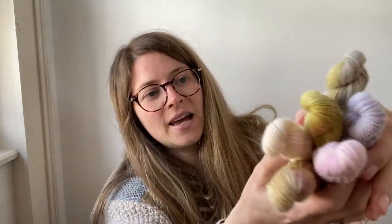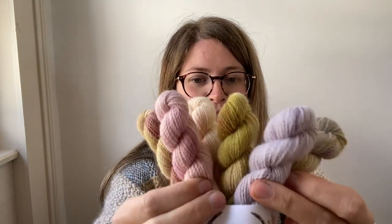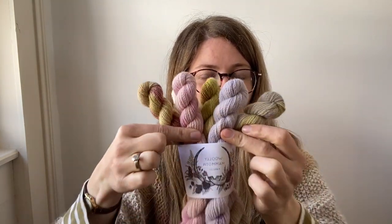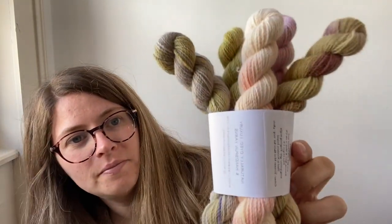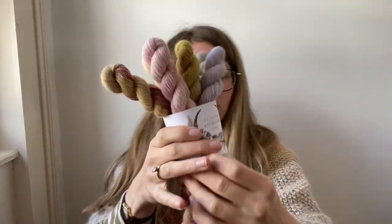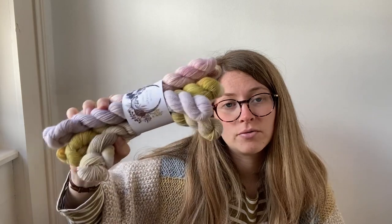This is the Terrazzo Mini Skein Set, and I'm sure you can see why — it reminds me of the terrazzo floors you see in some buildings, with little flecks of colour all about. This is a six-skein mini set, so that's 120 grams and 480 meters, six different colours.